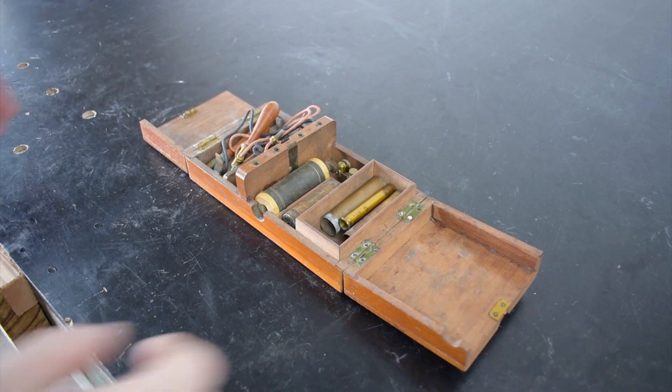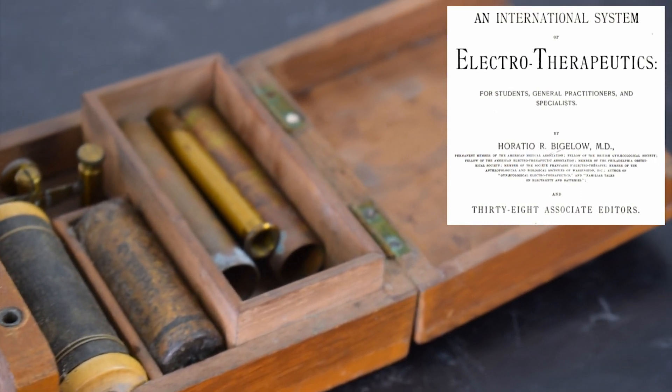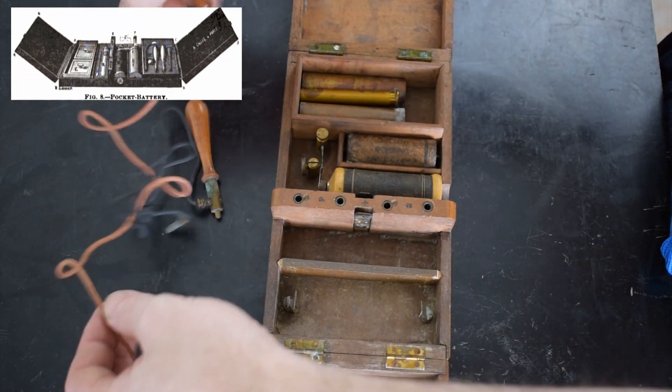I can't narrow down much about its maker or origin, though I have found a very similar unit in the book An International System for Electrotherapeutics, published by Horatio R. Bigelow, MD. There, it is simply referred to as a pocket battery or a GAFE instrument.